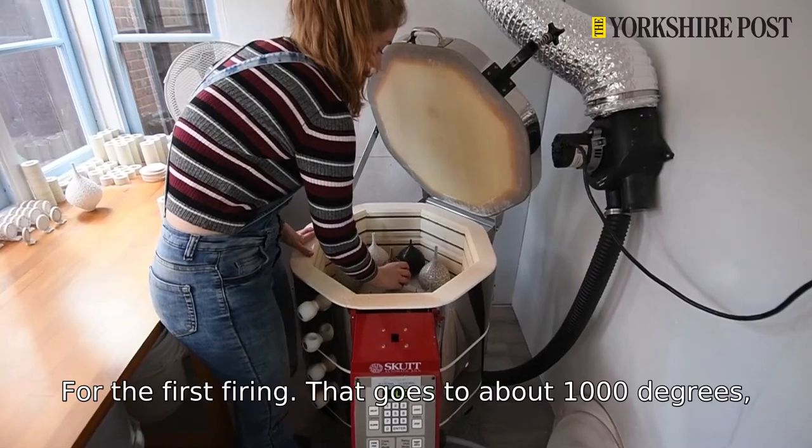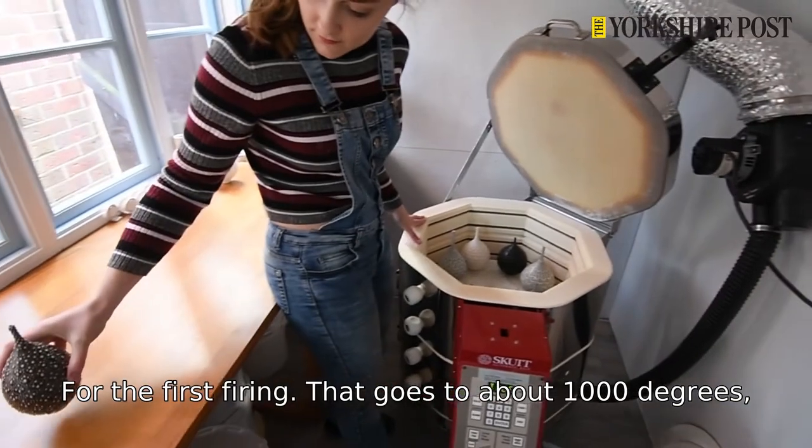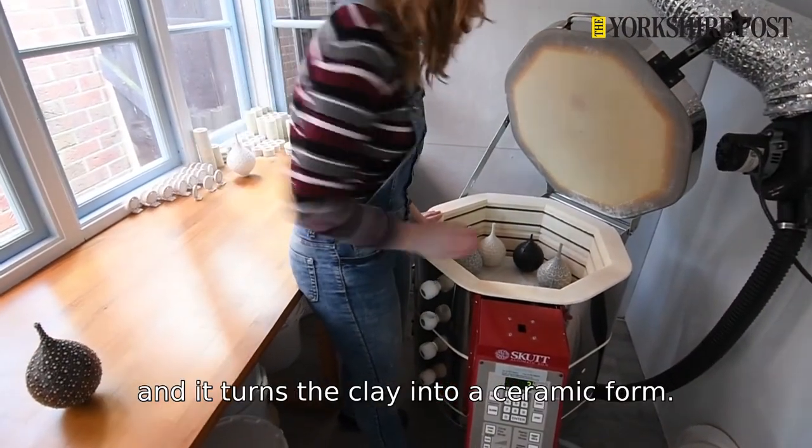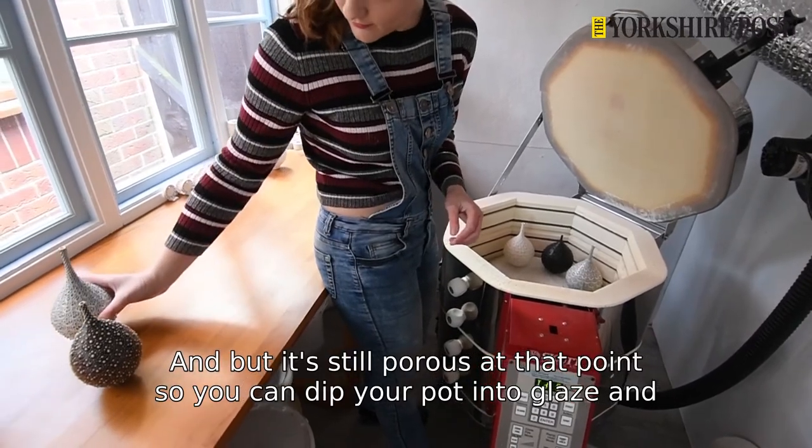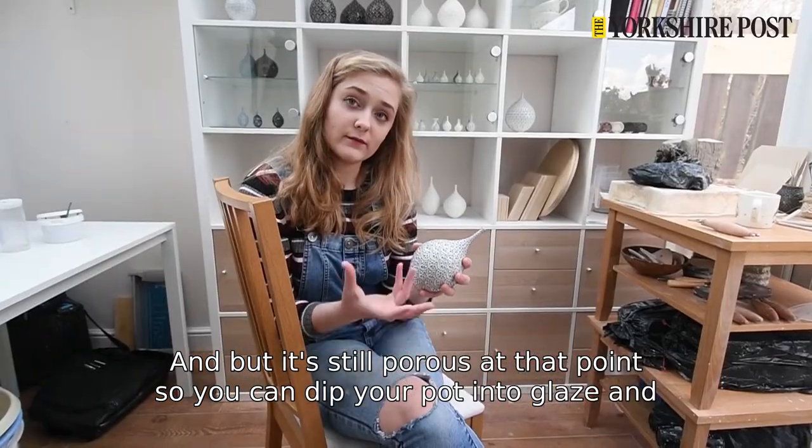When it's bone dry they'll go into the kiln for the first firing, which goes to about 1000 degrees. That turns the clay into a ceramic form, but it's still porous at that point.